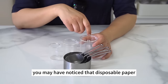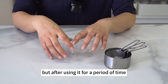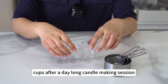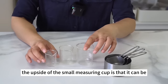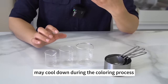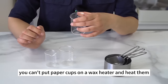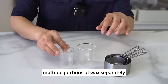I used disposable paper cups for coloring before, but after a while I realized it's not environment-friendly — the dustbin would be full of paper cups after a day-long candle-making session. So I gave them up. The upside of small measuring cups is that they can be cleaned and reused, which is more environmentally friendly. Also, if liquid wax cools during coloring, you can reheat it along with these measuring cups — you can't put paper cups on a wax heater. I recommend reusable small measuring cups if you need to color multiple portions of wax.